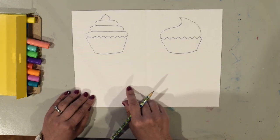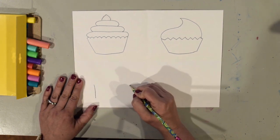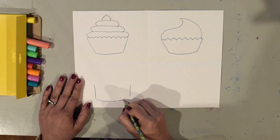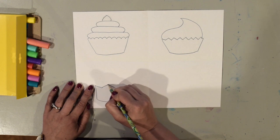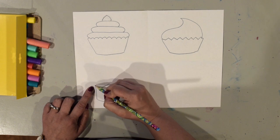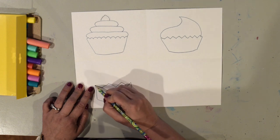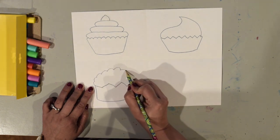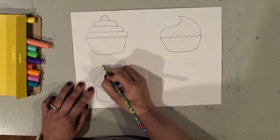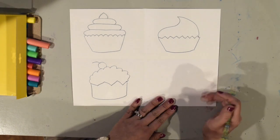On this next one I'm going to do a little bit different. Instead of making diagonal sides I'm going to make straight sides down, then a curved line for the bottom. I'm going to make a big zigzag line on this one. Then for the icing I'm going to make a rounded top with a bumpy line. I can even put something like a cherry on here if I wanted to.